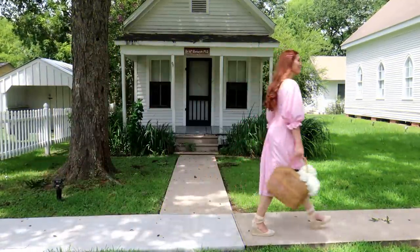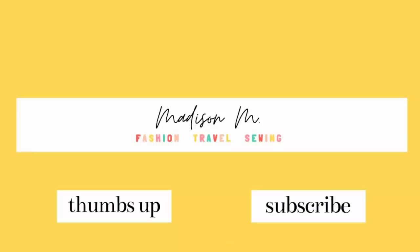That is the end of this project, everyone. Thank you so much for watching today's video. If you were inspired, make sure to give this a thumbs up and don't forget to subscribe to my channel so you don't miss out on any new videos or projects in the future.